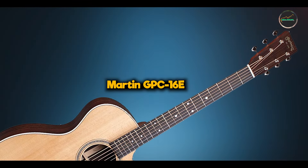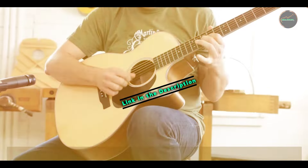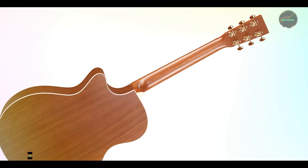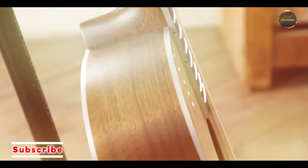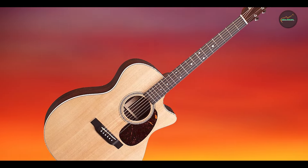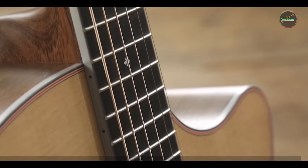Taking our fourth spot is the Martin GPC-16E. The Martin GPC-16E is a stunning guitar that combines beautiful aesthetics with exceptional sound quality. This model features a grand performance cutaway body shape, providing enhanced playability and access to the upper frets. Crafted with a solid Sitka spruce top and East Indian rosewood back and sides, the GPC-16E offers a rich, full sound that is ideal for both strumming and fingerstyle playing. This guitar is perfect for musicians who demand versatility and performance from their instrument.